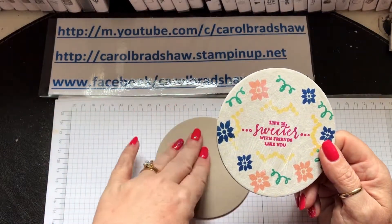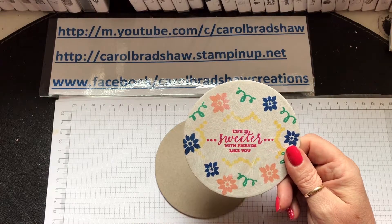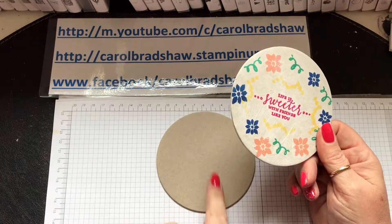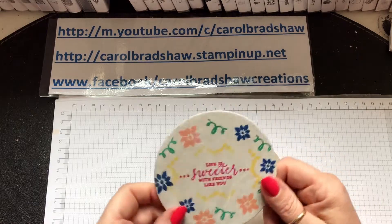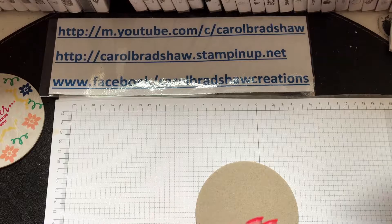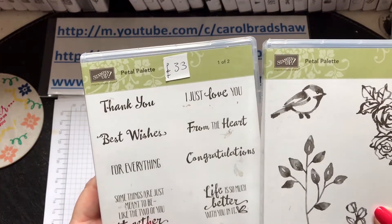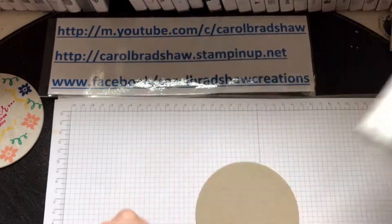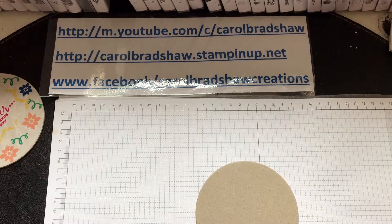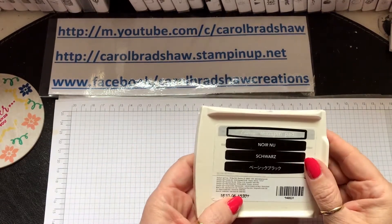So I'm going to try today just to use the crumb cake color — I used ink on this — and I'm going to use blends and see how I get on. Let's have a look, let's have a play. I'm using the Petal Palette stamp set — I love this stamp set — so let's get some Basic Black archival ink.